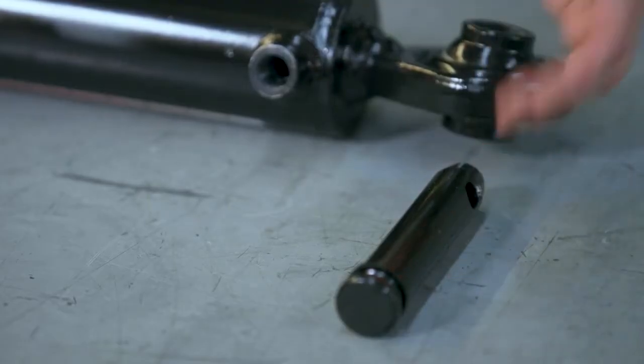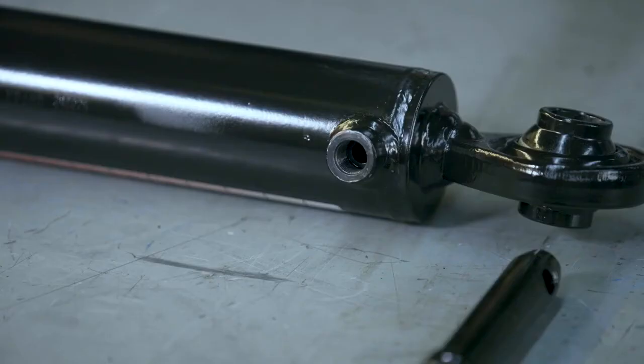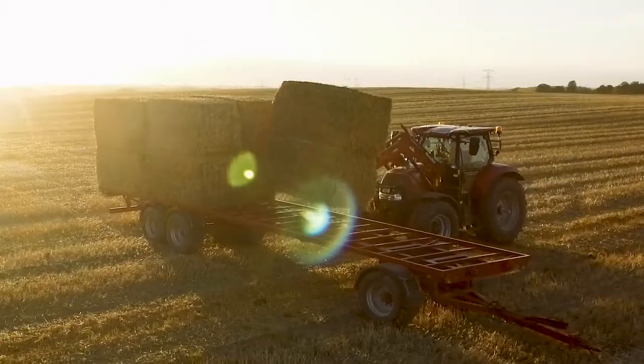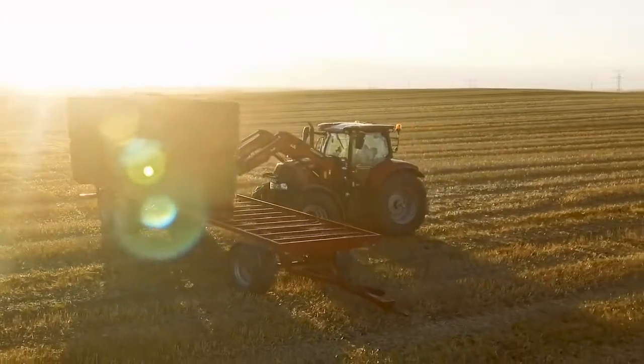There is the top link pin, the cylinder, the rod, the retract port, the extend port, and the ends. By allowing hydraulic fluid to enter and leave the system, you allow the rod to move either up or down inside the cylinder, tilting or angling your equipment.